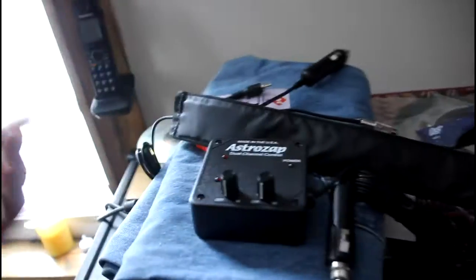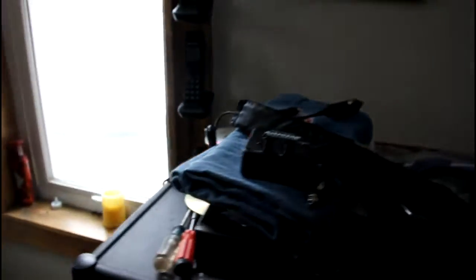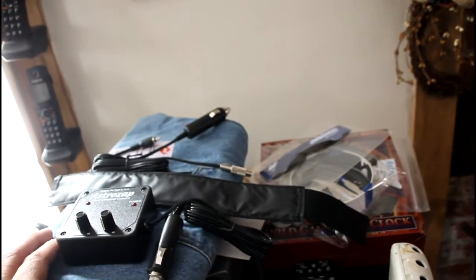The heater element is inside a strap — you wrap it around your camera, plug it into your controller, and your controller plugs into a battery system. Now the thing to note is: if you're going to be doing astronomy near your house or at a state park where you've got power, no big deal — you just plug into the AC, get a converter that converts from AC to DC, plug in your controller, and it'll be working all night long.